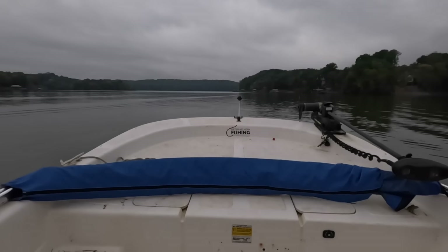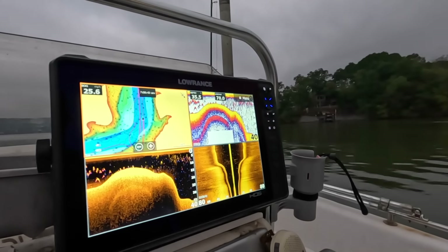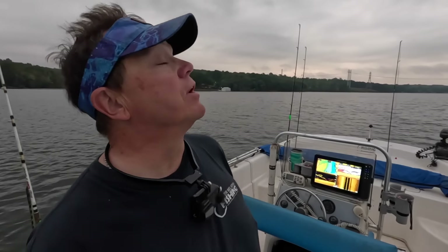Alright guys, made a quick little run down the lake. It's pretty breezy today. We've got a tropical system coming in — as you can tell overhead, it's very cloudy. So we're trolling south, trolling into the wind. We're going to put this new trolling motor to the test today to see how it works out.